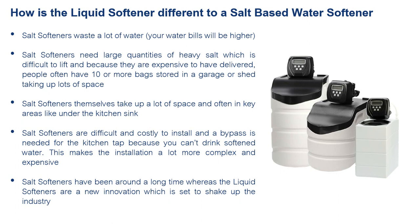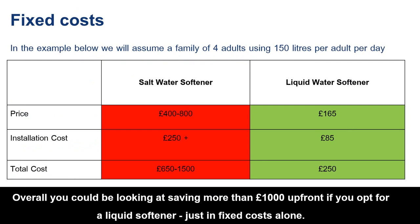Installation can take half an hour or less, whereas a salt softener can take hours and be very difficult to install. Liquid softeners use the latest technology, whereas salt softener technology has been around for so long it hasn't changed in a long time.